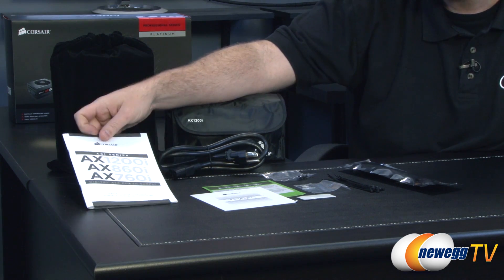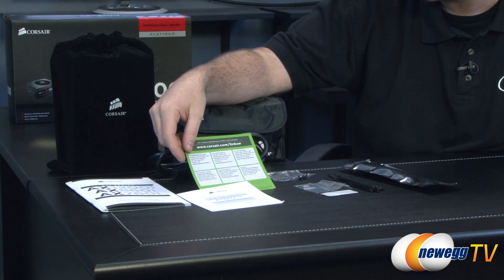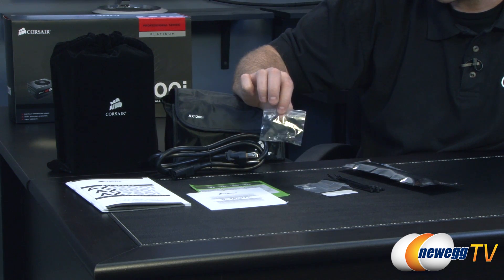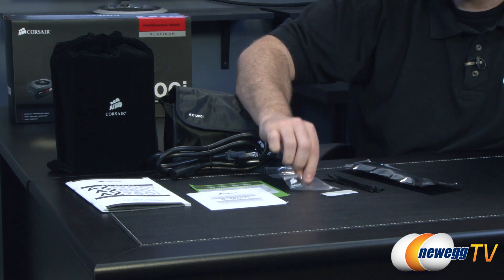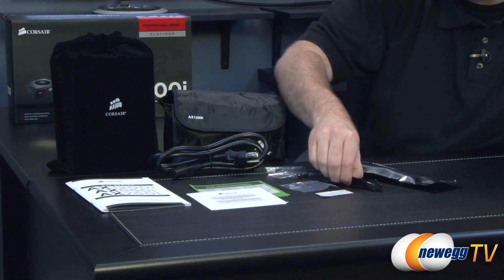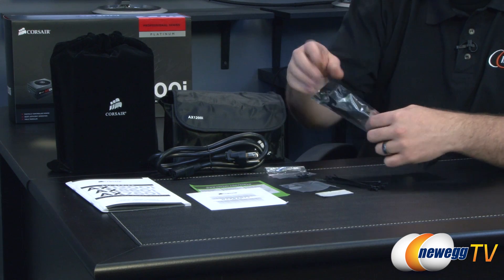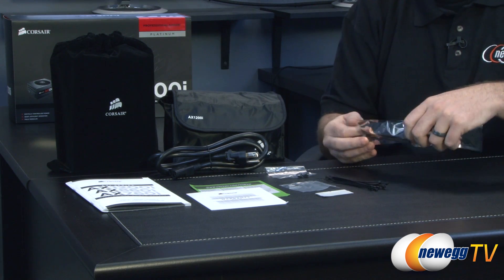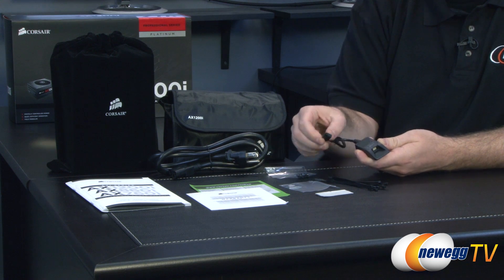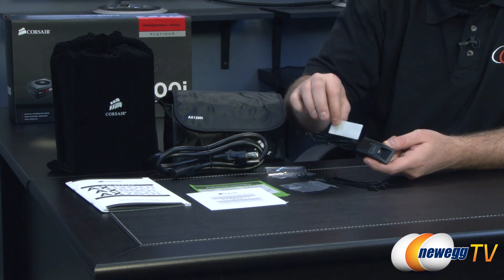You also get the power supply manual, the Corsair warranty guide for the seven year warranty, and information about the Corsair Link software at corsair.com/linksw. Included are four power supply mounting screws, a Powered by Corsair case badge, an adhesive strip for mounting the Corsair Link unit, and about ten cable ties for cable management. The Corsair Link unit itself comes in space-age packaging — just plug it into a USB connector on your motherboard and the other end into the power supply.